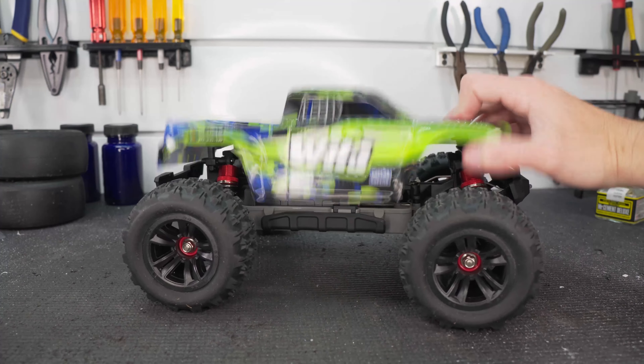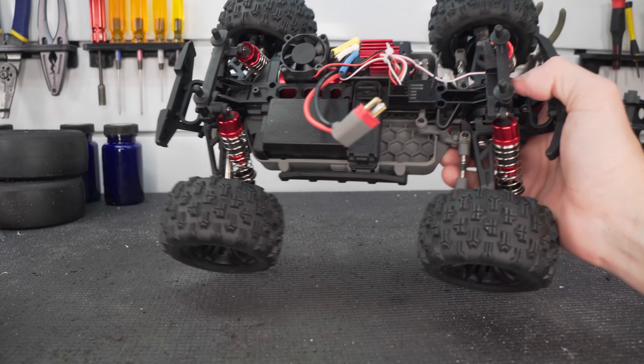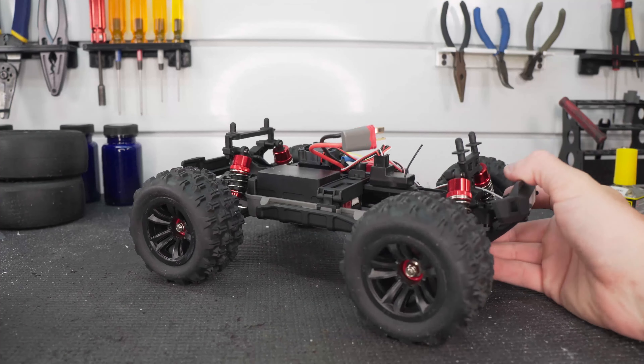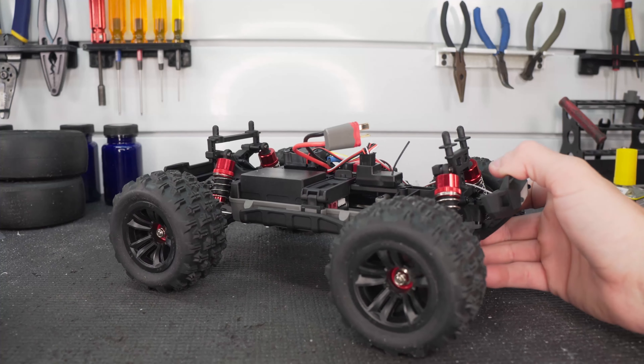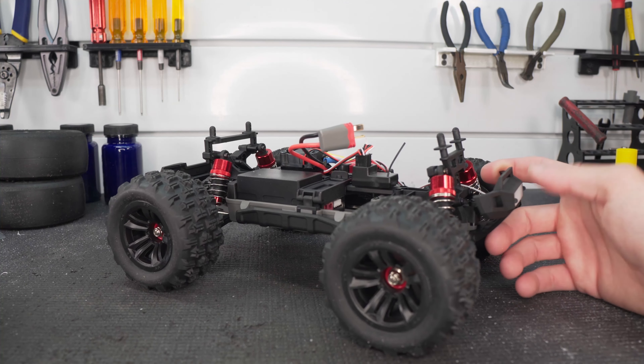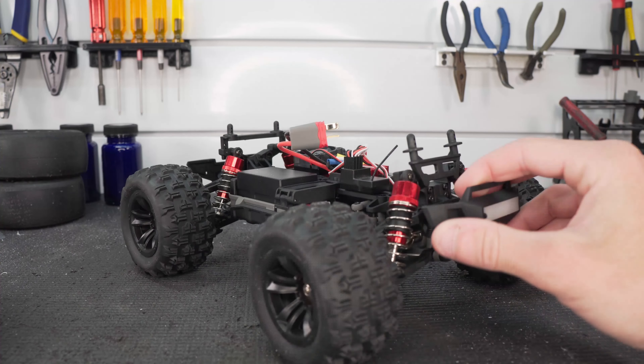As a beginner truck, we're going to get into it here. This is the first one that I've ever seen that's brushless, coming in a little smaller than the mini E-Revo that I had way back in the day, long before YouTube. I feel like it could be a pretty fun little truck with the brushless power.